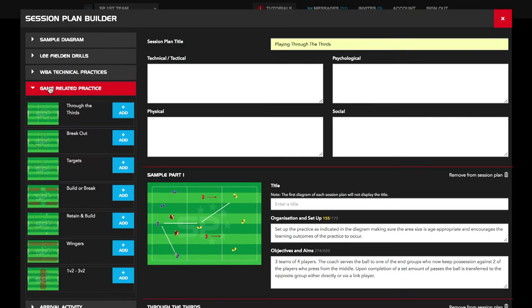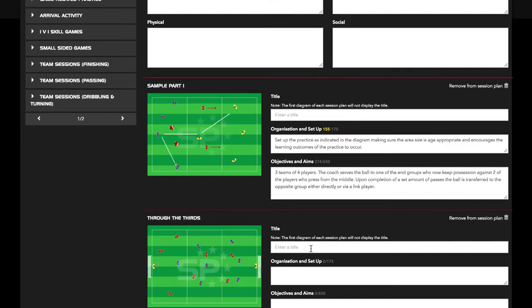I find the session planner very easy to use, to be honest. I mean, I've gone through various session planners — I've used lots of different types of session planners, all available online. And the soccer profile one, when I first started using it, I find it easy to use.